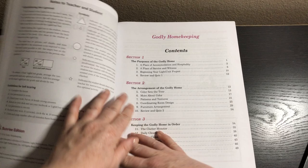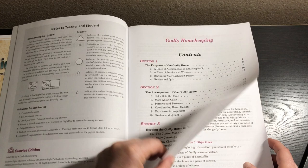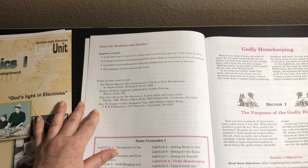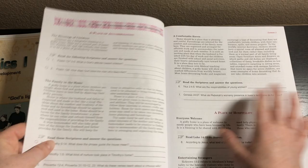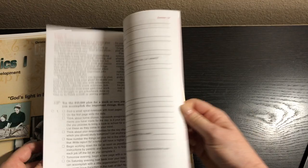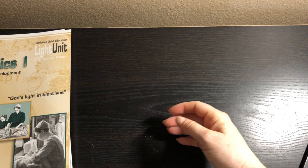Book eight is Godly Home Keeping. Sections include the purpose of the godly home, the arrangements of the godly home, and keeping the godly home in order. Some supplies needed are crayons or watercolor pens, catalogs, a medium-sized cardboard box, and old wallpaper or flooring sample books. They're going to learn how to organize in this one — that is fantastic. There's also a section on daily cleaning.